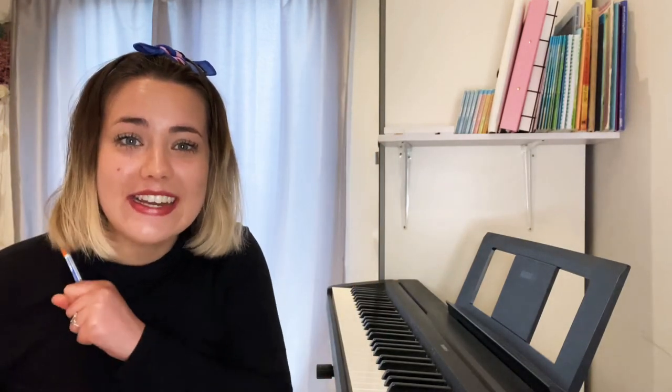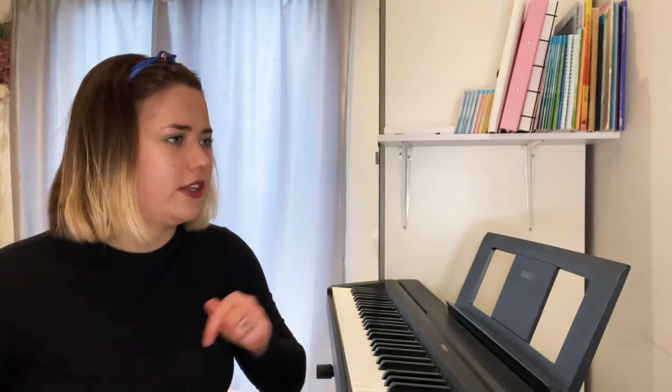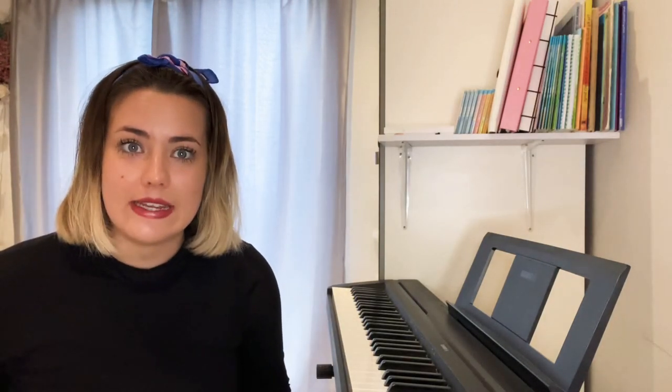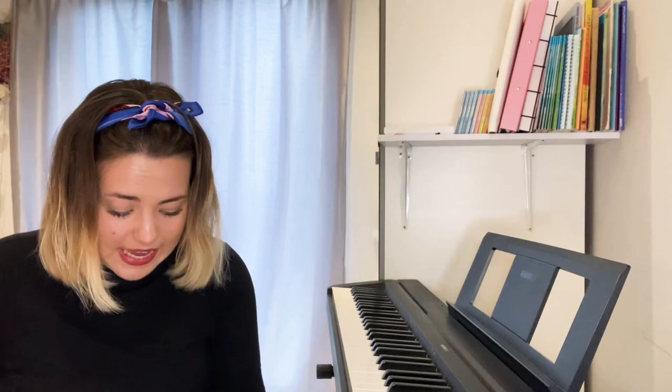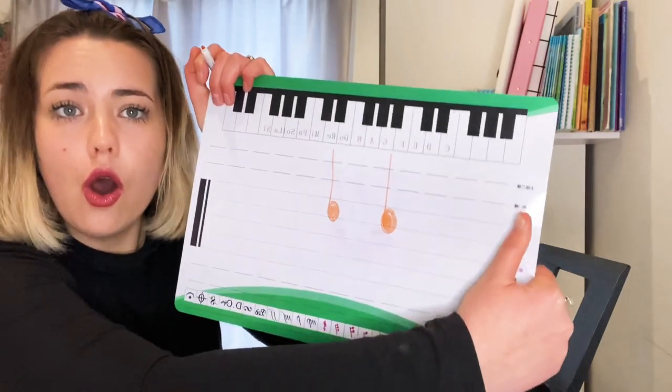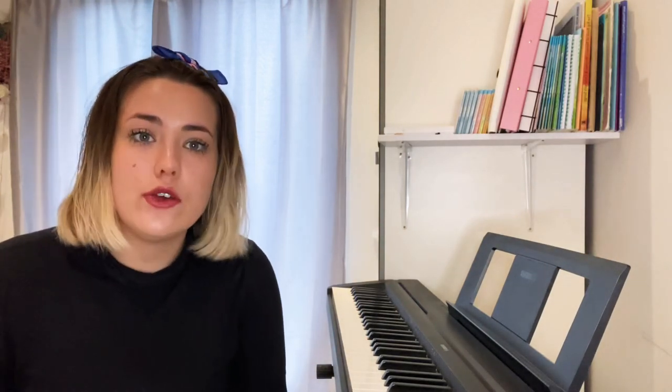Here's our last one for today — orange! I love orange. Do you like eating oranges? How many is it, Music Makers? How many is it? Can you tap it before I write it down? You've got it, you've got it, Music Makers! It's two — orange. Ready? Orange. Very good, Music Makers!